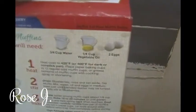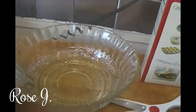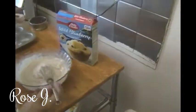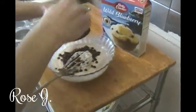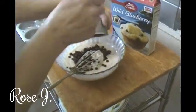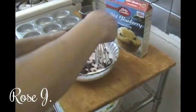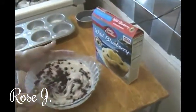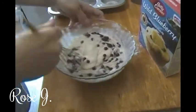I already added the three-fourths cup of water and the one-fourth cup of vegetable oil. Now we've got to get the two eggs. Now we're going to add our blueberries, and we're just going to mix them in — gently, almost like folding.